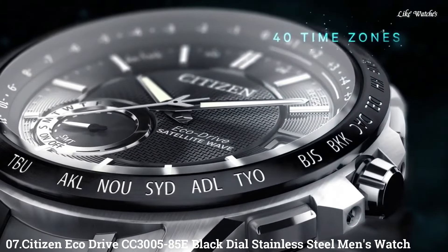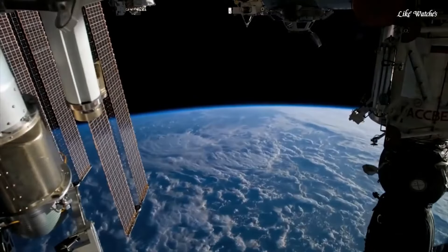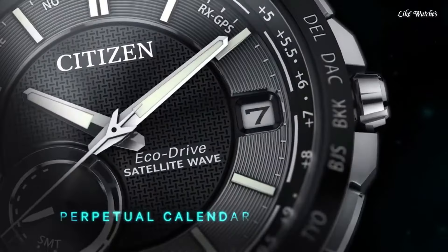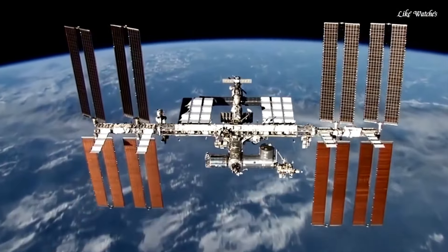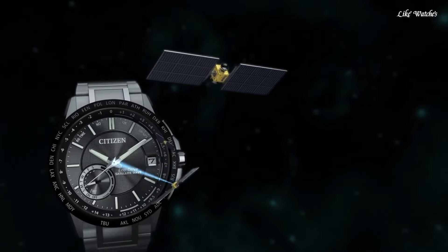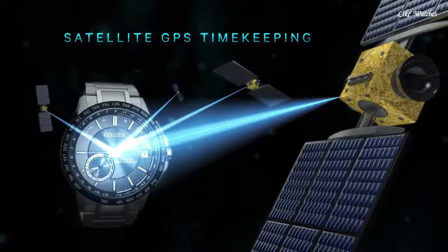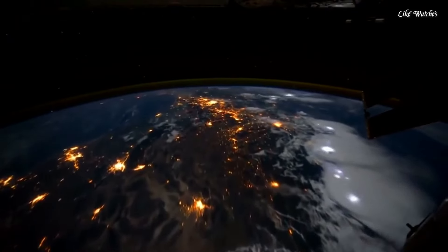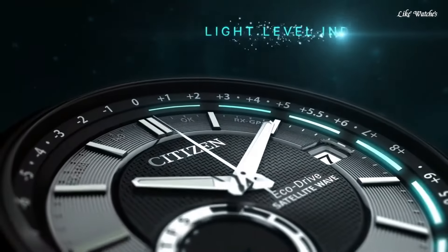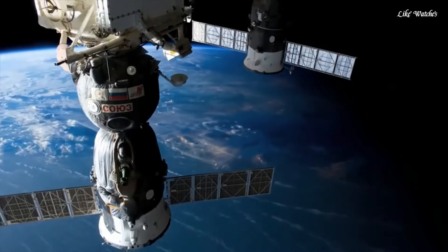Number 7: Citizen EcoDrive CC3005-85E black dial stainless steel men's watch. Stainless steel case with a stainless steel bracelet. Fixed black ion-plated bezel showing world time cities. Black dial with luminous silver-tone hands and index hour markers. Dial type analog. Citizen Caliber EcoDrive F-150 movement. Scratch-resistant sapphire crystal. Case size 44mm, case thickness 12.7mm, band width 23mm. Water resistant at 100 meters.